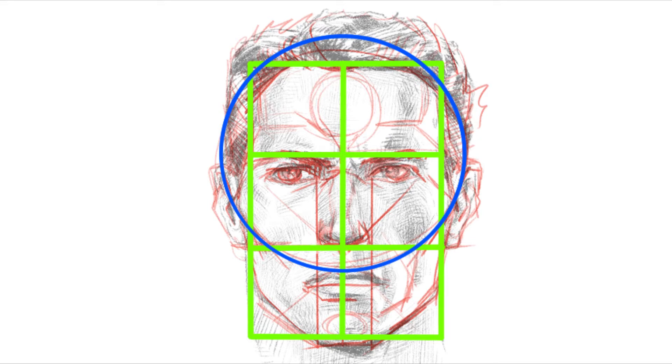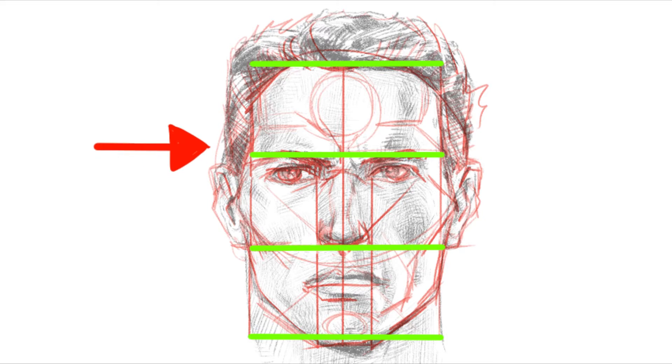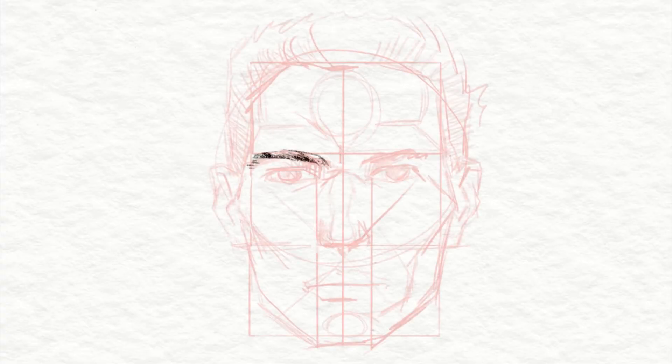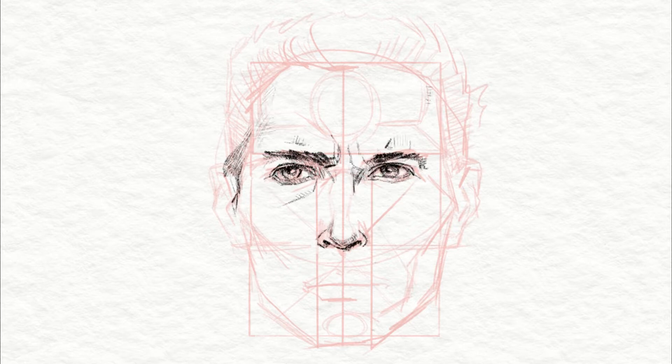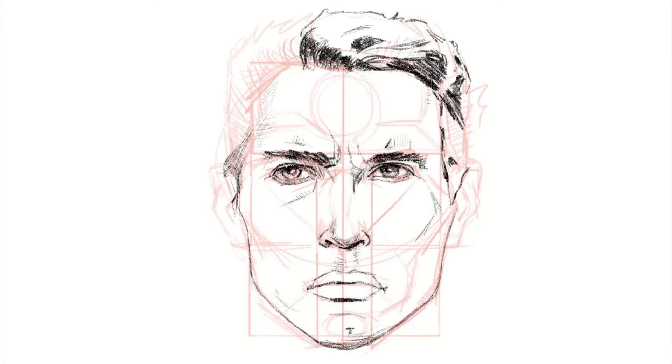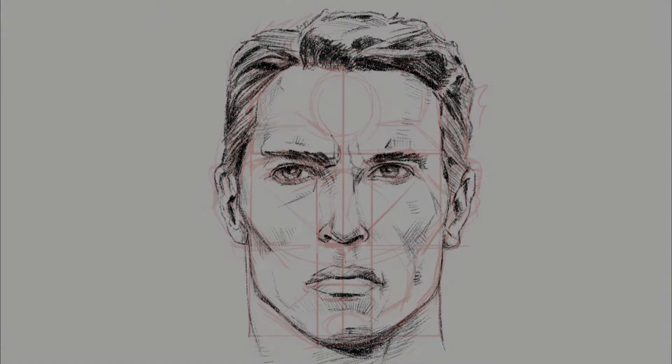I've personally found this method to be much more reliable than starting with an oval. The dividing lines of that rectangle show you where the eyebrows are, so the first line will be on your eyebrow and just above the hairline for the upper part. The lower third is where the nose is, and the lowest line is just above the chin. Here you can see me sketching a face from my head, and later I use some reference to slowly turn this into Arnold Schwarzenegger.